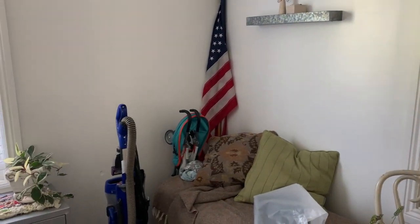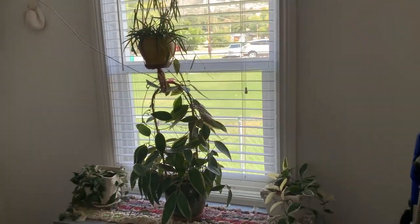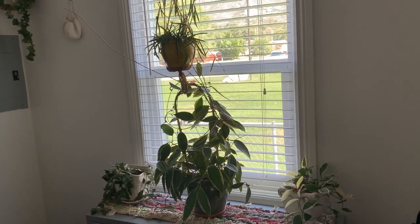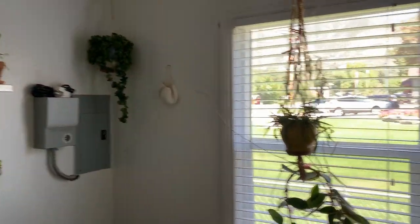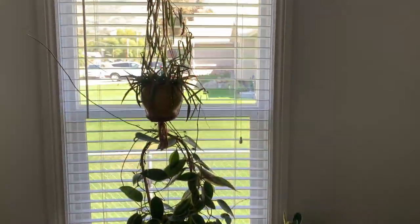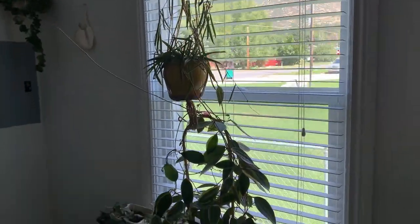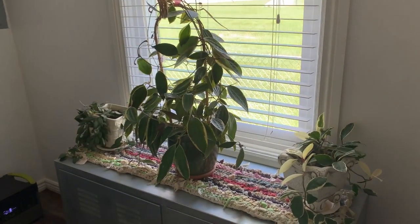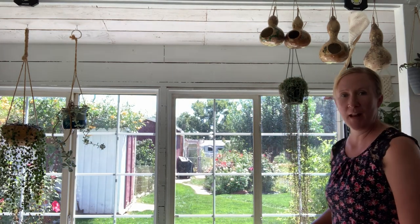After that, we might possibly be getting foster kids, so this would be a room for them. But right now, I'm for sure going to be moving these Hoyas here to the south window — they all really seem to love the south window. So this is the south window I was telling you about; this is where I'm going to hang all of the Hoyas I was showing you from the other room.